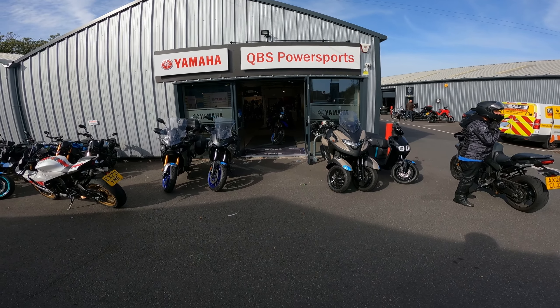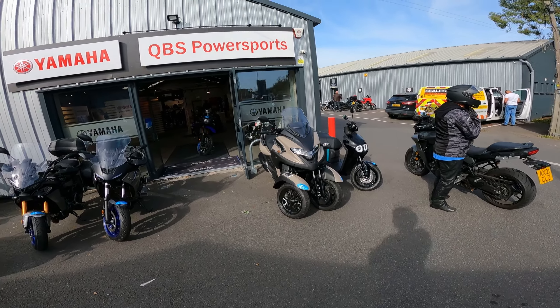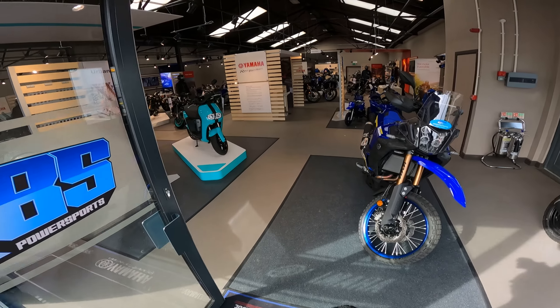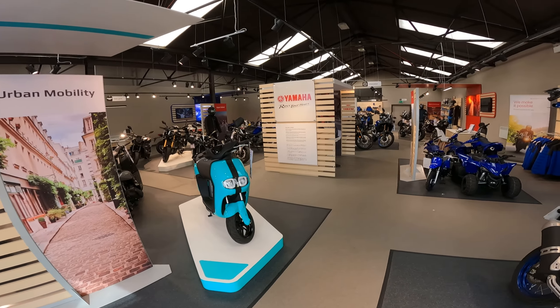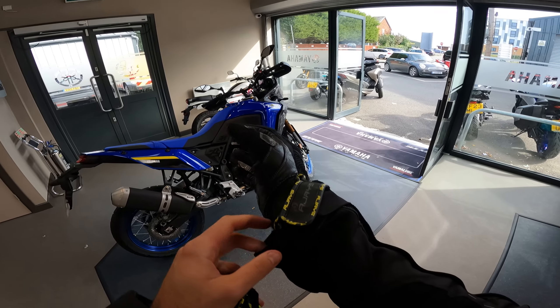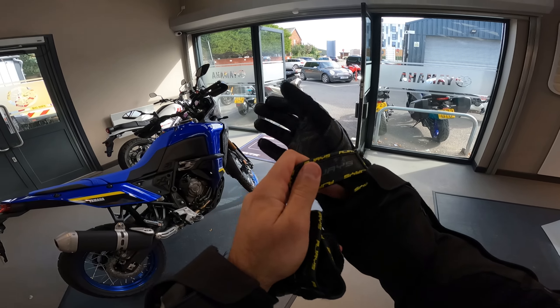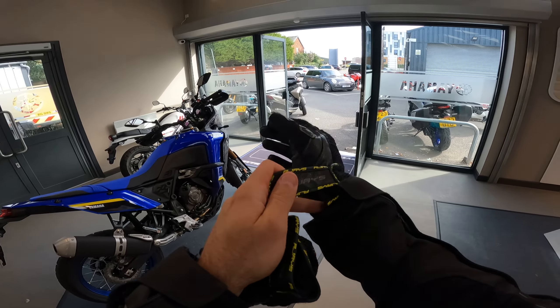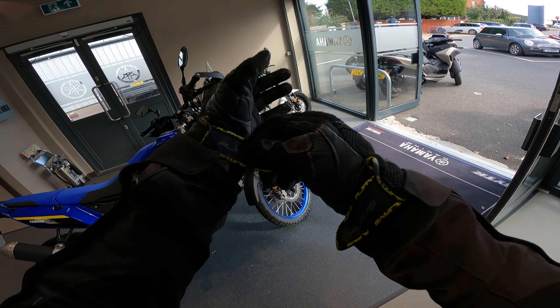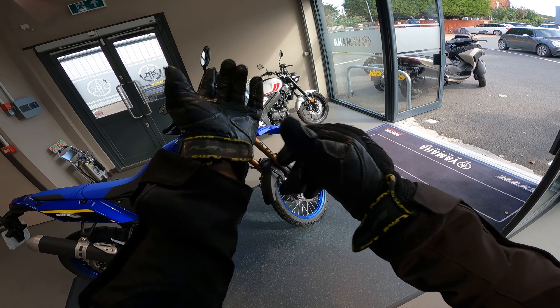Today we are going to be riding — let me make my way inside here. This one! The one that's patiently waiting for me to take out right at the front door.